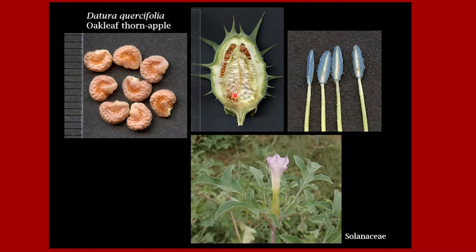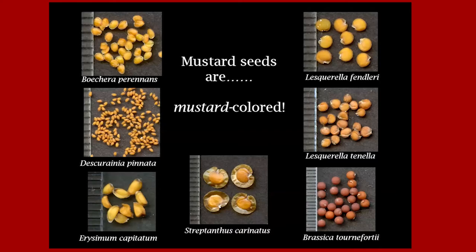Moving to a slightly lighter color: Datura crucifolia, oak leaf thorn apple, grows in the southern part of the state and is a gorgeous Datura. It has really nifty kidney-shaped, pinkish-orange seeds. The fruit is nasty and the seeds are all jammed in there. One surprise with this plant is that it has blue anthers — who knew plants have blue anthers? Moving on to mustards: mustard seeds are mustard-colored. Most are really tiny. The only non-native one shown is Brassica tournefortii — Sahara mustard — but the rest are native, and many were collected and used as food by Native Americans.